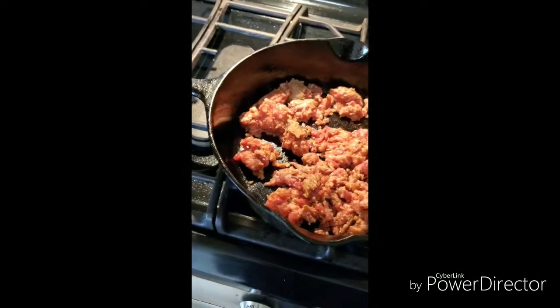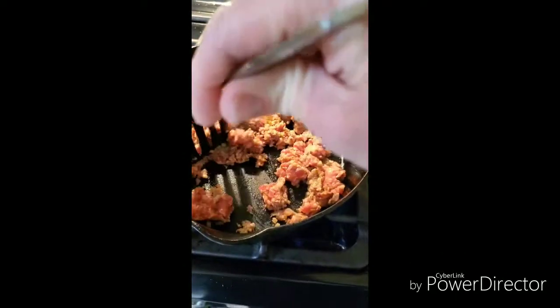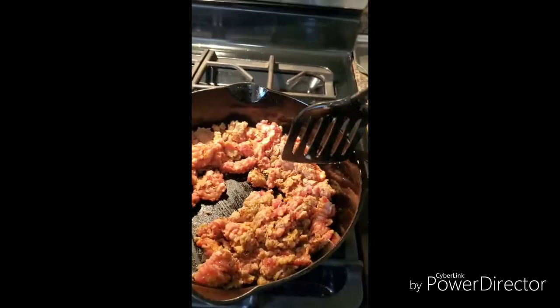I pretty much use one pan for everything — this is my great grandmother's Griswold cast iron pan, I think it's from the 1800s. I really enjoy using cast iron. I'm gonna brown this sausage here, not all the way — just get it crumbled on about medium-low — and then add in the mushrooms. I want everything to blend together, so I'll slide it off the heat and add those in.